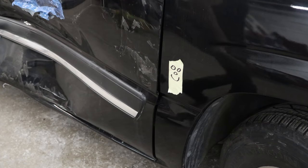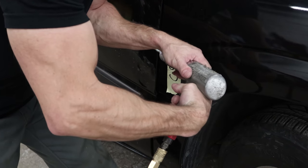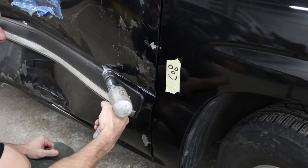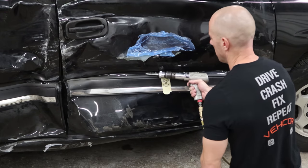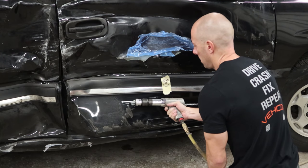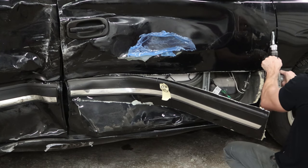Oh darn, didn't work. On to plan B. I was secretly hoping plan A didn't work so I had an excuse to use Mr. Air Chisel. Sorry safety experts - you guys are taking a lot of losses today. No gloves, no hearing protection, no eye protection, no suit of armor, no bubble wrap. What am I missing?